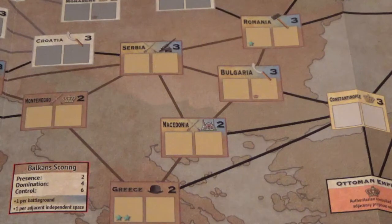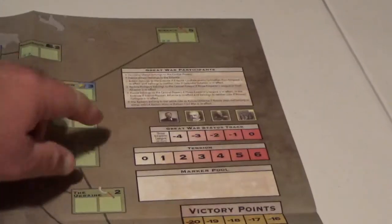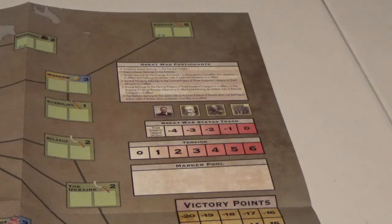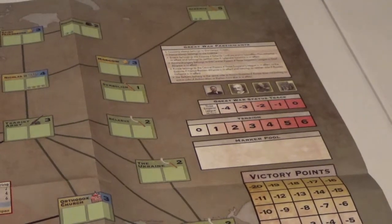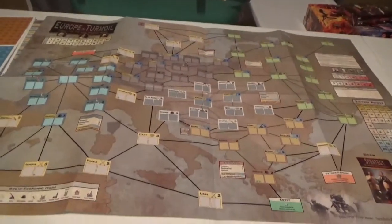Bismarck also said it wasn't worth the bones of one Pomeranian grenadier — I'm sure of that. Over here we've got our victory point track, places to put our cards, and we've also got Great War participants, the Great War status track, and a detention track. Interesting that you can end up ending this game by initiating the Great War as well. The map feels a little heavier — it's not a card stock map, it is a paper map, but it does feel heavier than some other paper maps I own.